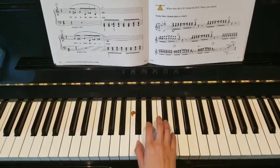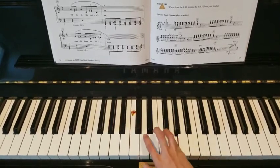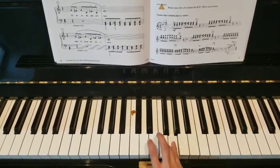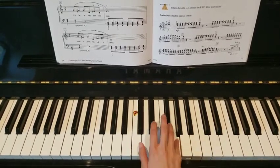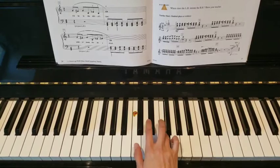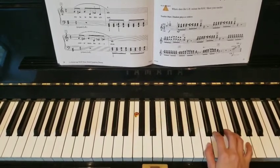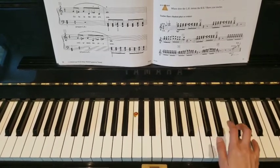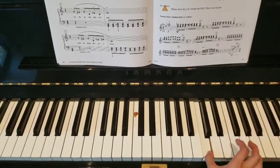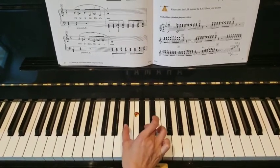Now onto the next page. And one octave higher also on G: 5, 4, 5, 1, 3, 4, 1 and going to here. Any finger you would like — B flat and D. Let's play them together.